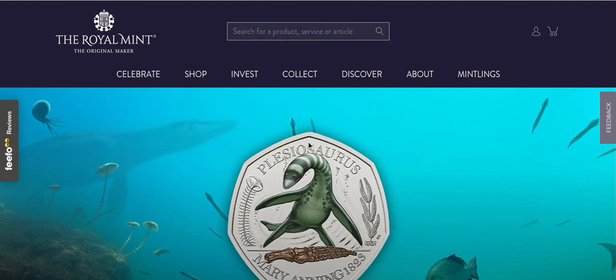Hey, what's up coin hunters, and welcome to the look at the new Mary Anning plesiosaurus 50 pence piece by the Royal Mint. This is the second time I'm trying to record this because the first time my Chromebook's microphone was off, so I put the video out without noticing. I checked the one before it and that was fine, so I automatically put them both up without really checking.